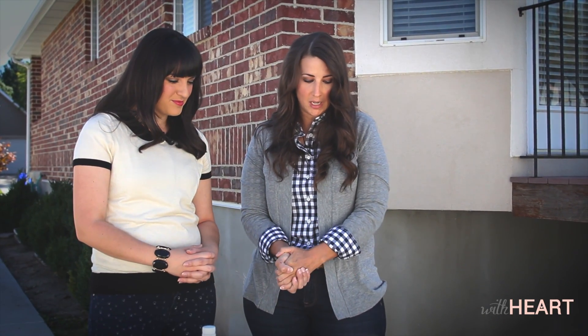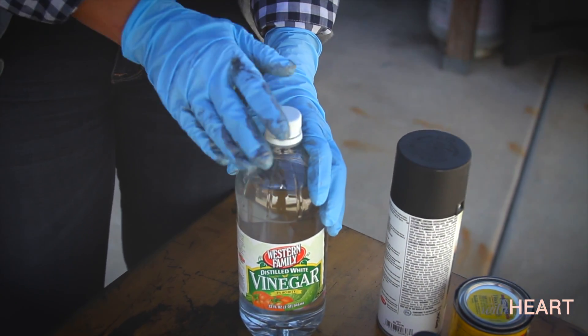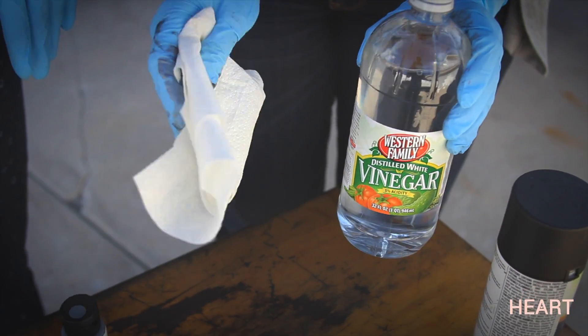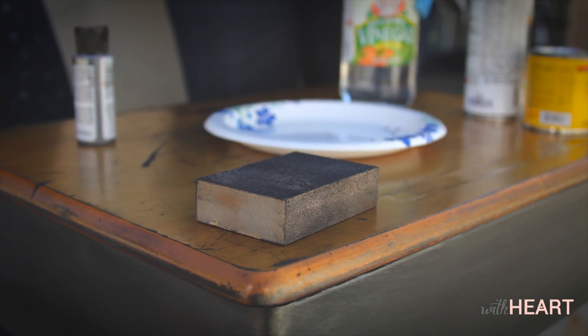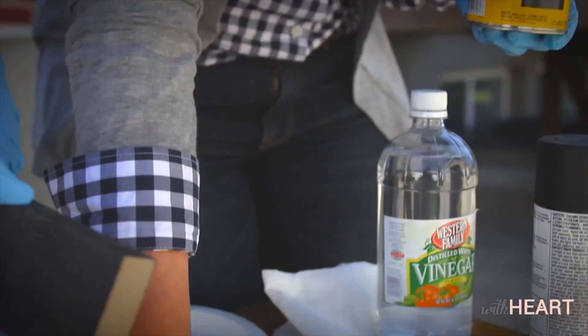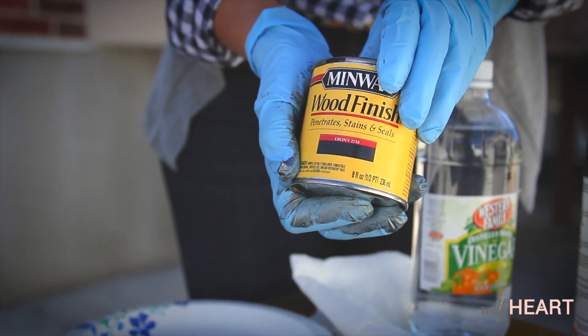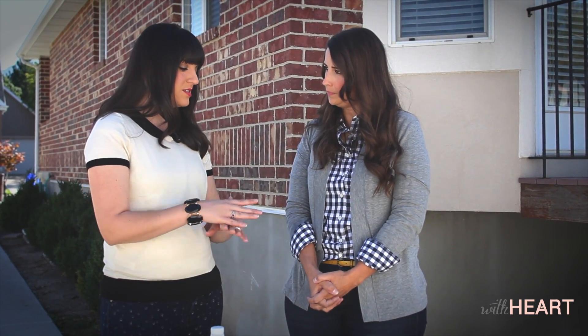To prep it, basically what I've done is I've washed it really well, and then I've taken some vinegar — that really helps prepare the metal to take the paint. We've got a sanding block here; I also sanded down the wood top of the desk to prepare it to take the wood stain. I got an ebony finish because I wanted a darker finish. So once the metal is prepped and the wood is prepped, what's the next step?